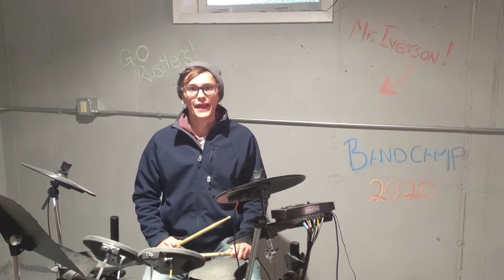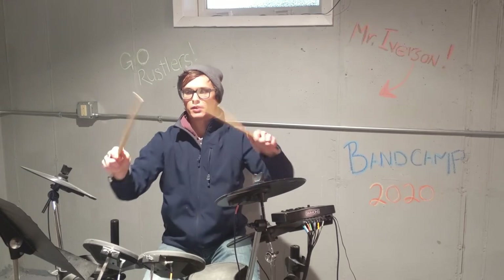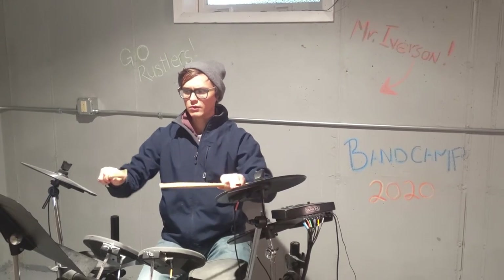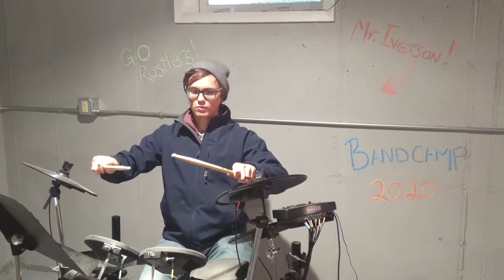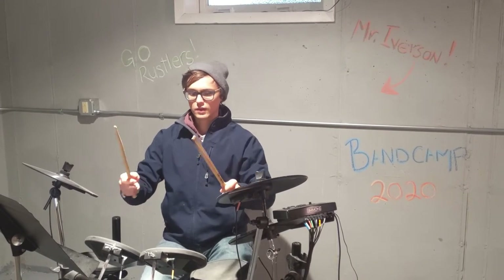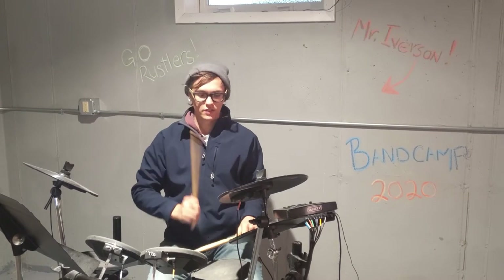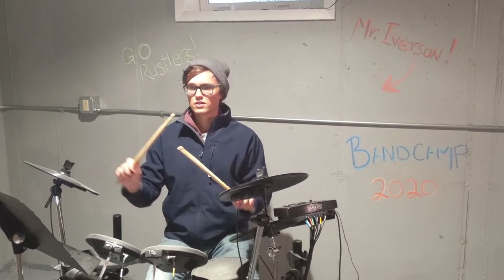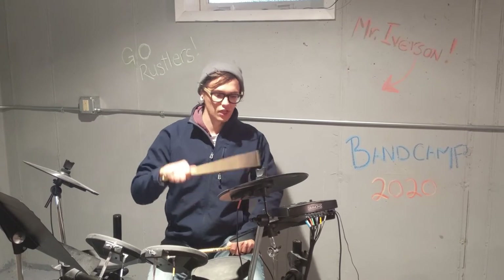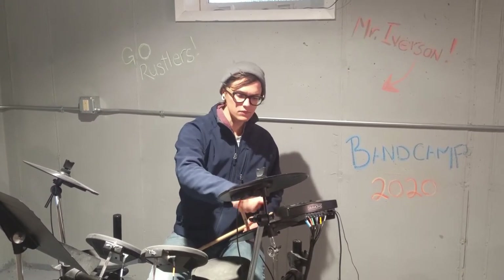When we're playing drum set, we use a slightly different grip. When playing just snare drum, we play with our wrists nice and flat. On drum set, we angle our thumbs in just a little bit so that playing with our hands crossed is a little easier. Our right hand is going to start on the hi-hat.